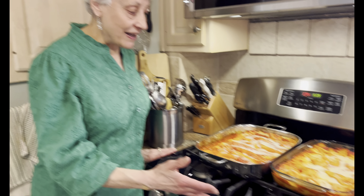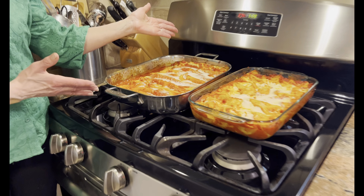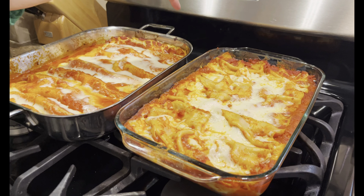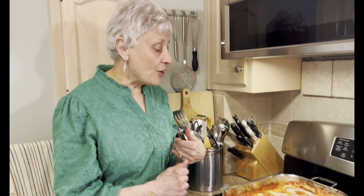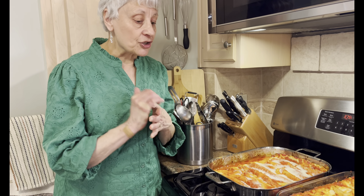We're back with the finished lasagnas. Here's the one that I showed you how to make, and then I made an extra one because everyone wants seconds with this tasty recipe. I hope you enjoy it. I'll put a screenshot of the recipe in the YouTube short, and I would appreciate it if you would like and subscribe. Until I see you again next week with another great recipe — God bless you.